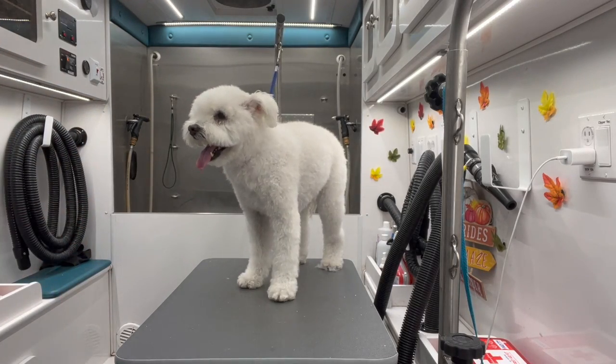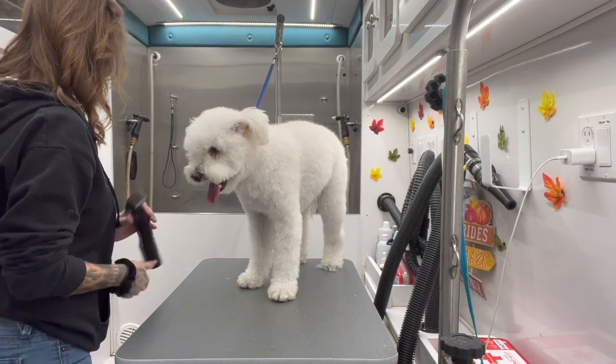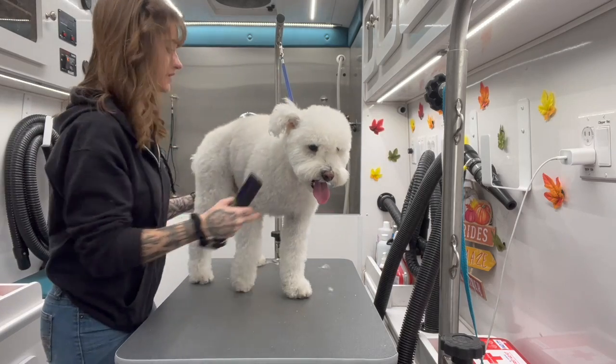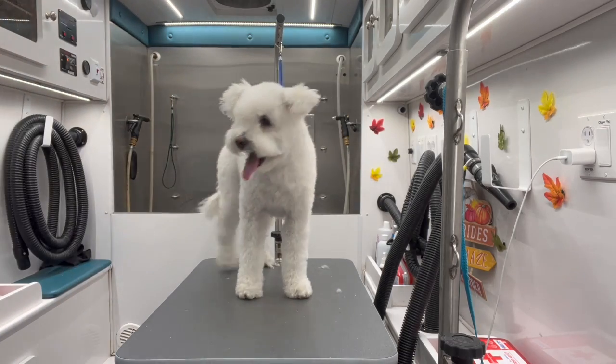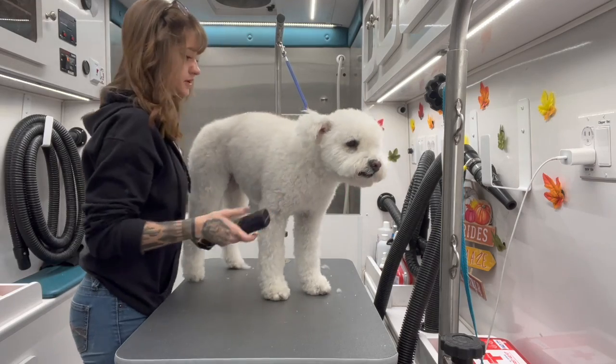Hi everyone, this is Alex with Alex Plaspa. I have Diva here with me today. She is a Pumi, P-U-M-I. You don't see Pumis very often — she's the only one I've seen in seven years of grooming, so they're definitely more of a rare breed, but she's super cute.